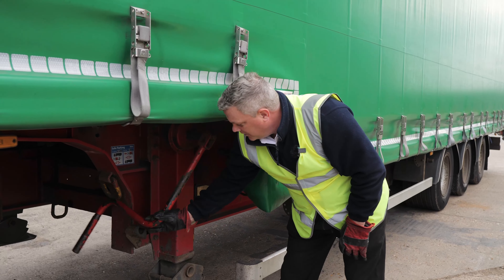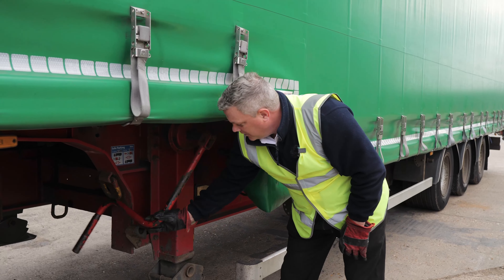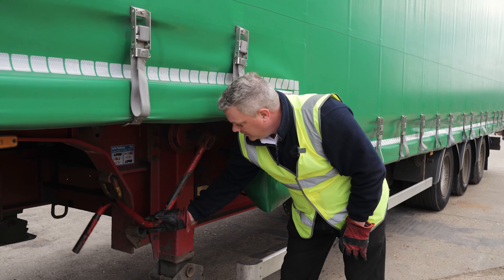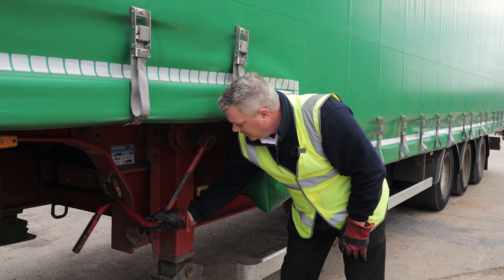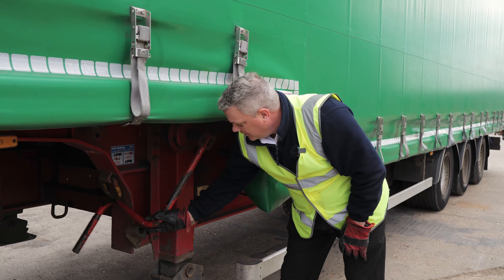First things first is attaching the dog clip. Remember, this is a legal requirement to make sure that the latch on the clip on the kingpin is fully secure. Now using the acronym BLANK — Brake, Legs, Air, Number plate, Kingpin — that's the procedure for uncoupling a trailer.